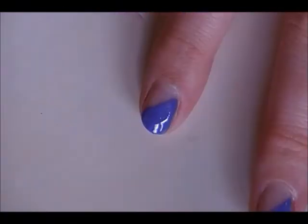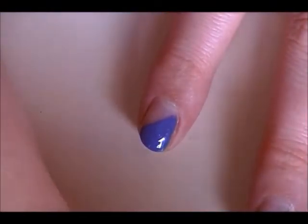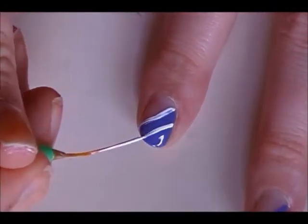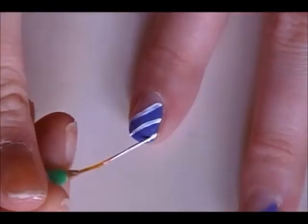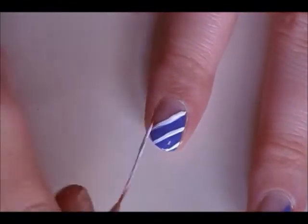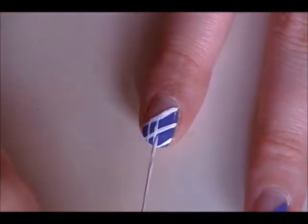Now we're going to go in using this thin striper paintbrush. Take three to four diagonal lines — I like to use the edge of the tip to paint it as a guideline. Then go in and add some semi-vertical lines, creating a diamond-shaped crisscross pattern.